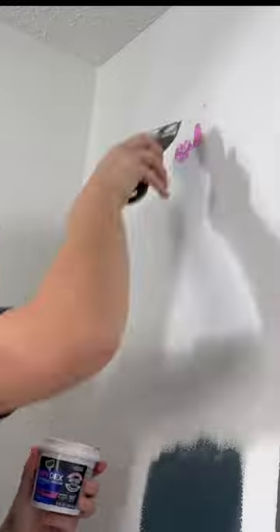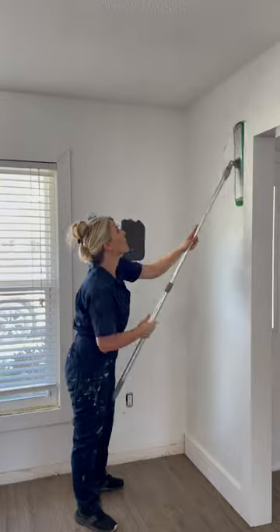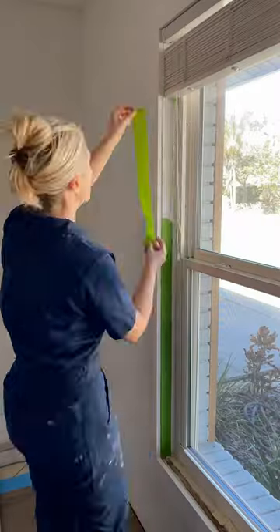Fill any holes or imperfections in the wall with spackle, then sand those areas once it's dry, and wipe down all your walls with a damp rag to clean them. Before painting, use painter's tape on trim and baseboards that you don't want to paint.